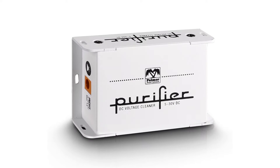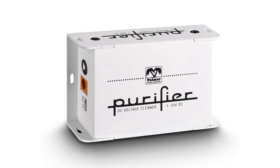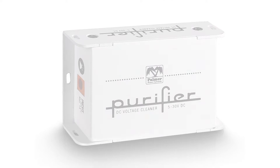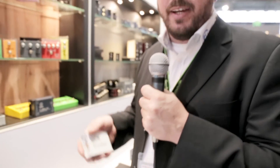Especially for guitar effects and pedal boards, you often have the case that if you do not have a really stable power supply, it can cause noise on your audio line — buzzing, hissing, clicking, whatever.